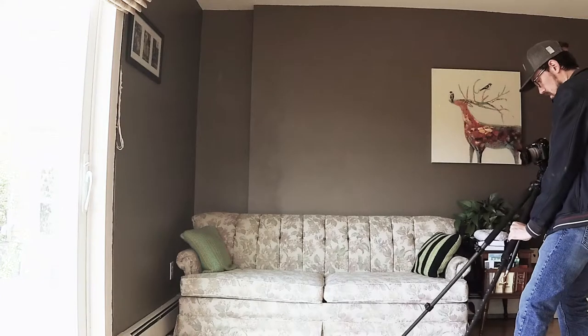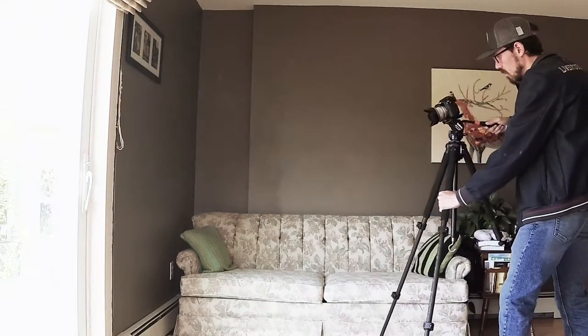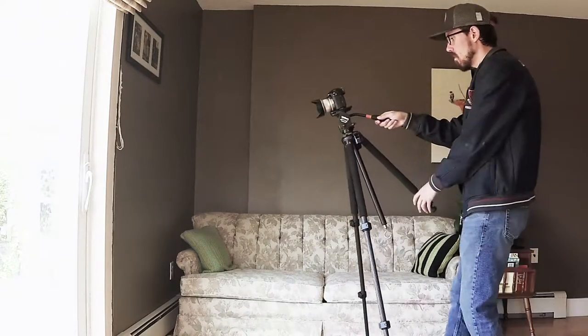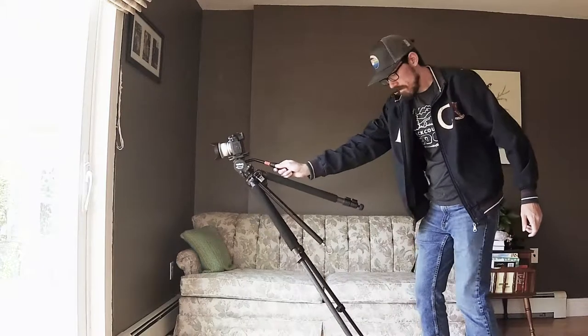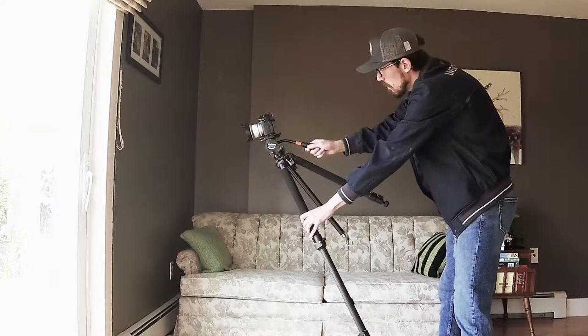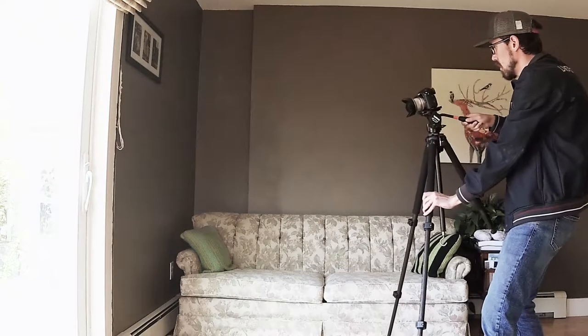Now obviously there's a limited range of motion here because your tripod is only so big, but there are still some cool ways you can modify this. You can get up on a higher surface like a table, stairs, or a ladder — you could set up all kinds of things to really get some cool-looking shots. You definitely want to stabilize the legs, as you saw they slid a little bit there, so you might want to put something heavy behind them if you're on a smooth surface.